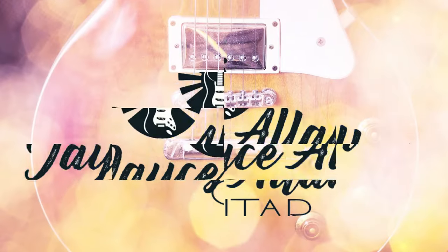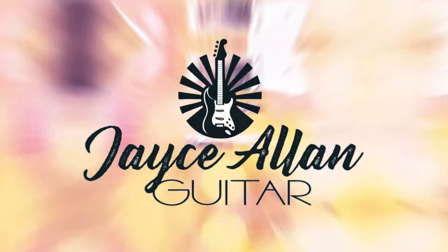Little amp, big sound. Hey everybody, Jay Stallone here. Welcome back to the channel.